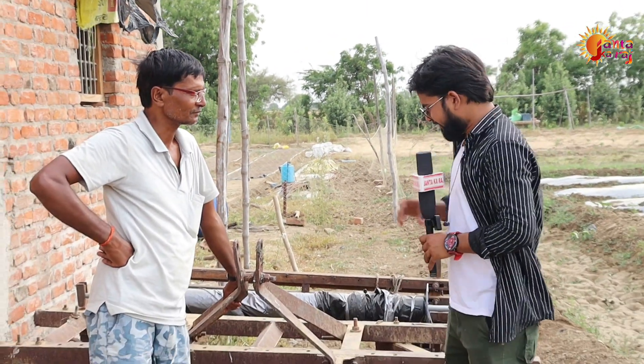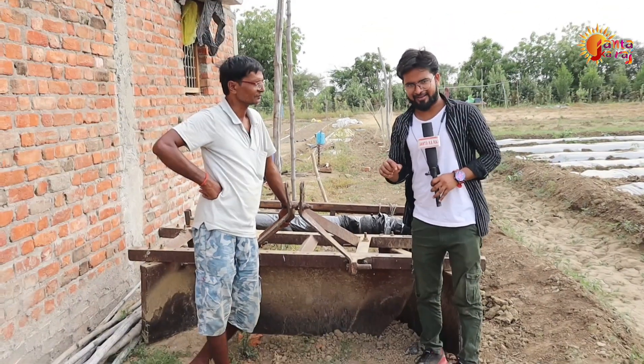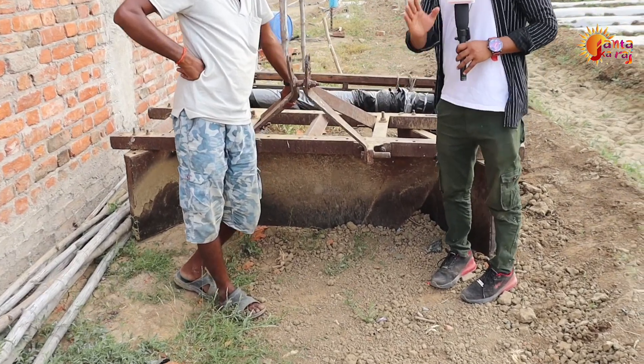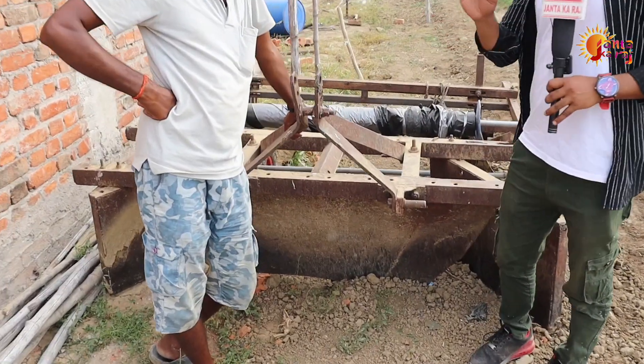Hello everyone, I was very happy to see you in farming. This is a special thing we are going to show you today. This is a bed and together with mulching, which has been made with the wild.